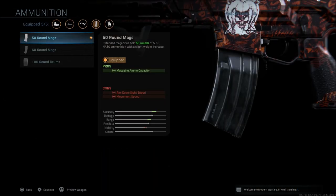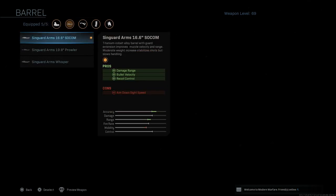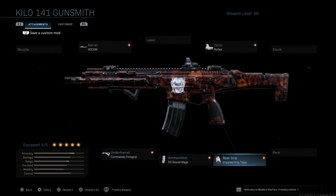For the magazine, I run the 50 round mag. Now this will give you 50 rounds, but you will get an ADS speed deduction and a movement speed deduction. That is one reason I go with the SOCOM barrel instead of the 16.6, because that way I'm not getting aim down sight and movement speed reductions on two attachments with this particular class.